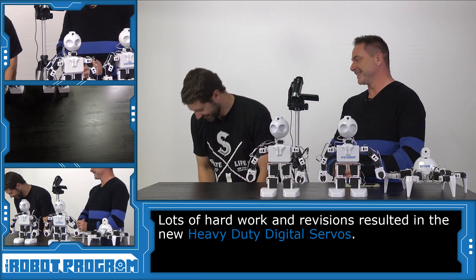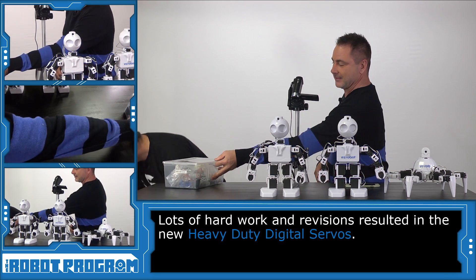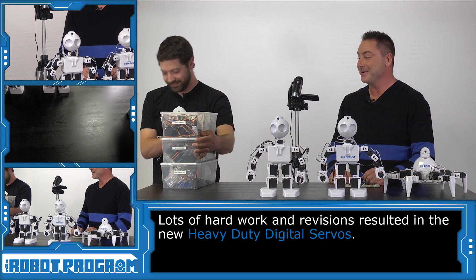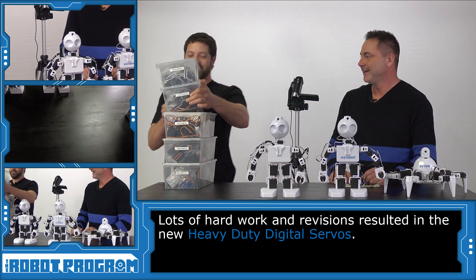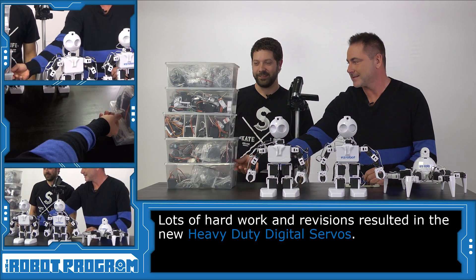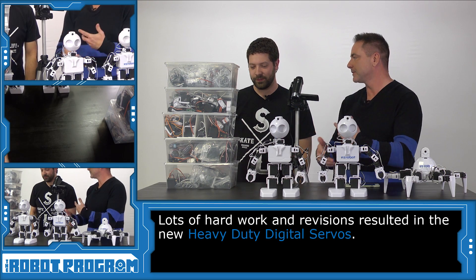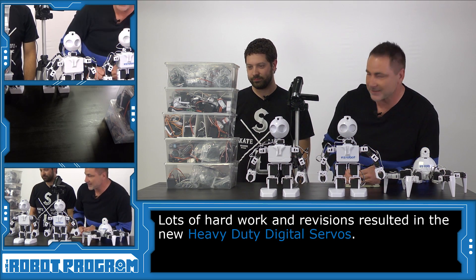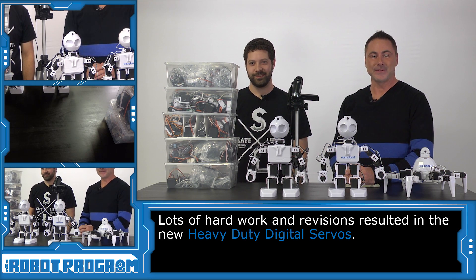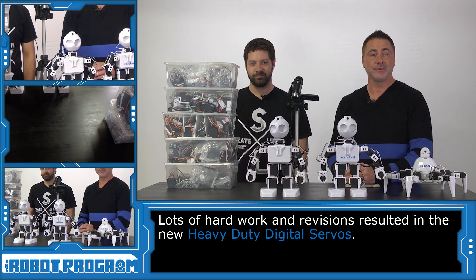Here's one box — wow — and we're not done yet. Here's two more boxes. Let's turn this sideways so everybody can see on the camera. That's how many revisions — and obviously some revisions would have two or three or five servos — but that is a lot of servos. So over two years, Jeremy has been working on different revisions of the servos to get the HDD servos just perfect. We started shipping those April 1st, 2017.